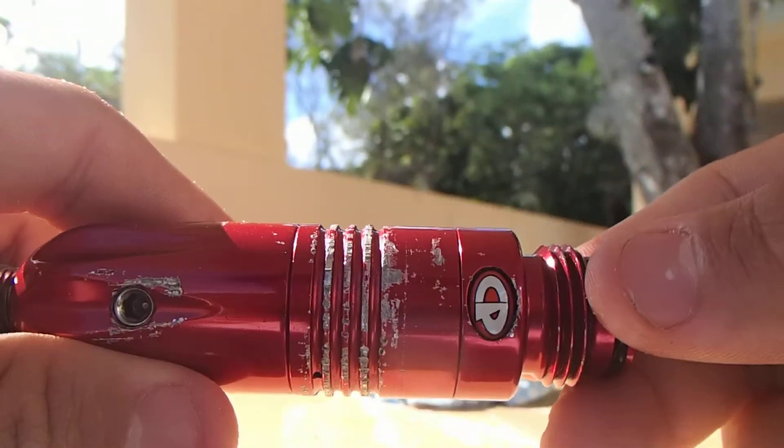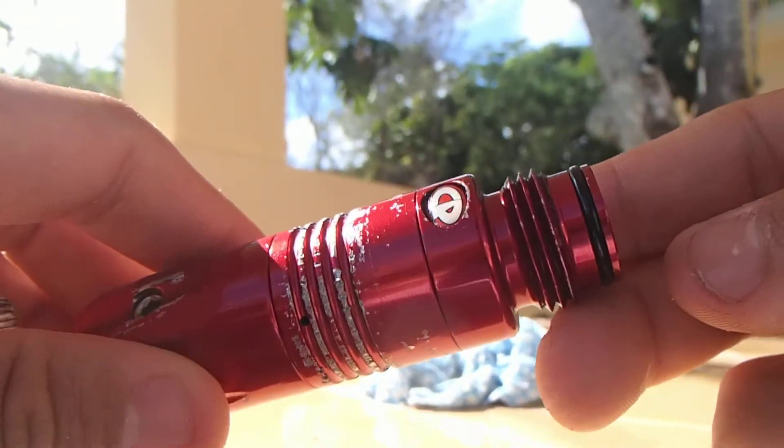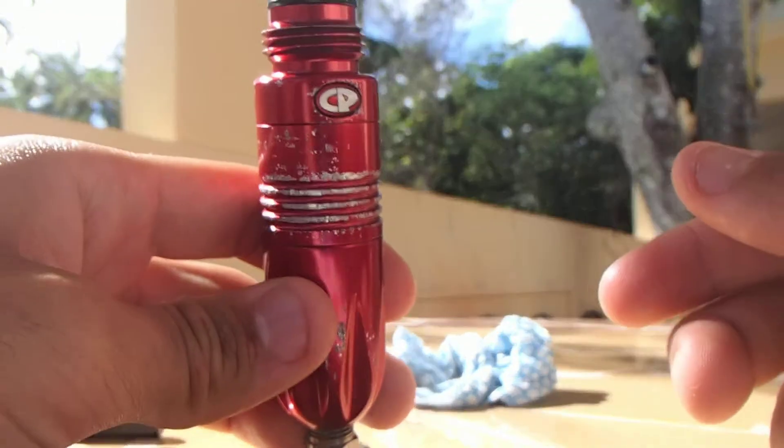Hello guys, what's up? This is a video made by me, YouTube producer. Today I'm going to teach you how to disassemble and maintain a custom products paintball regulator.